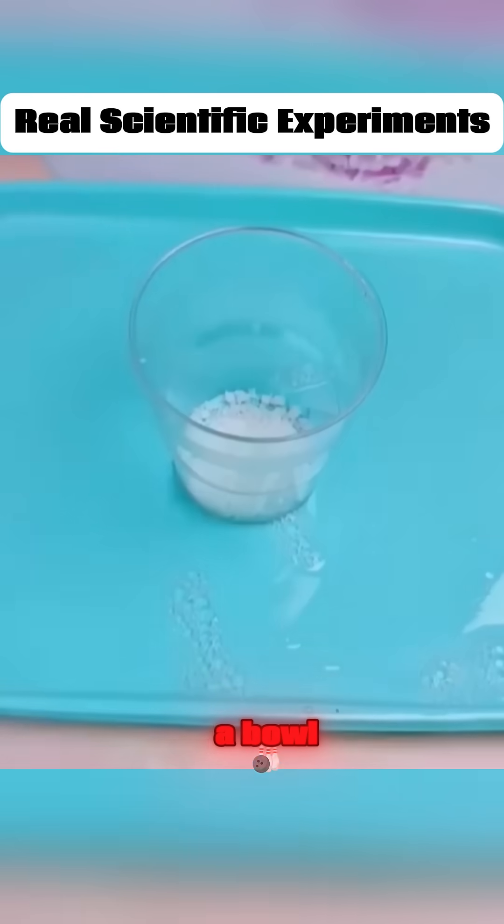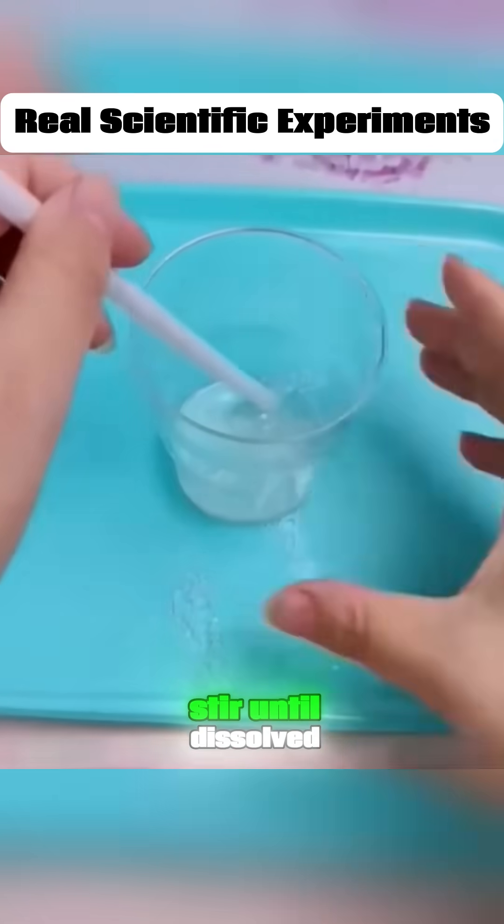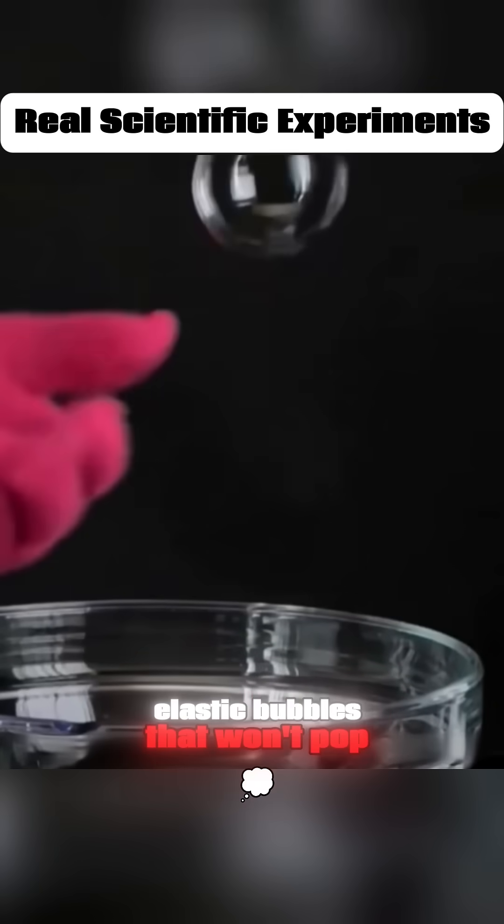Put some free sugar in a bowl, add some dish soap, then pour in some tap water. Stir until dissolved, and you've got super elastic bubbles that won't pop.